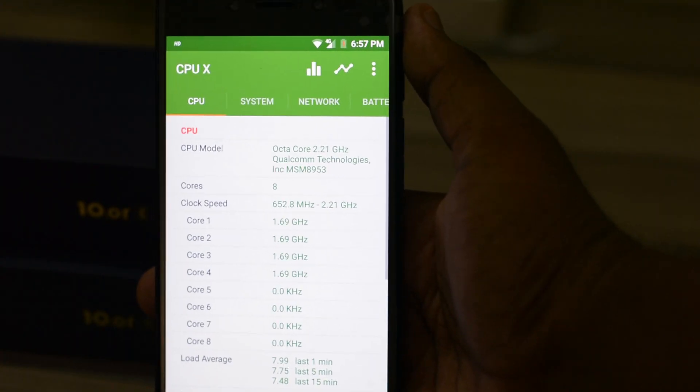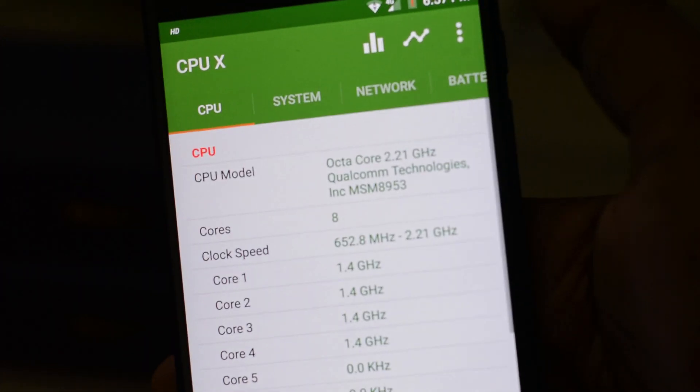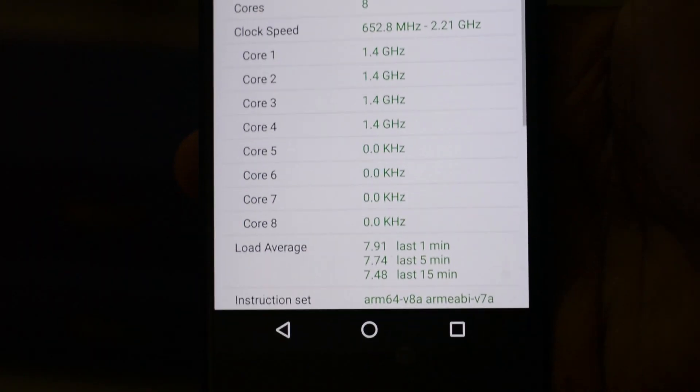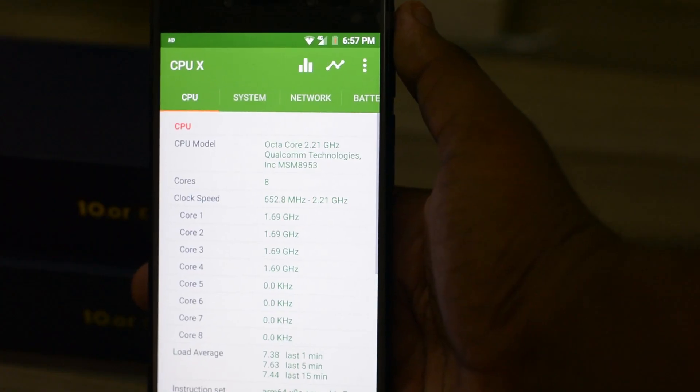Many benchmark applications like the AnTuTu benchmark, CPU-Z, and CPU-X are reporting it as Snapdragon 625, but here is a short clipping from the processor video that I made.